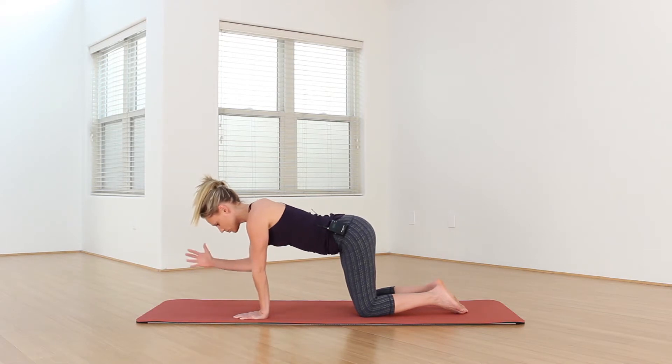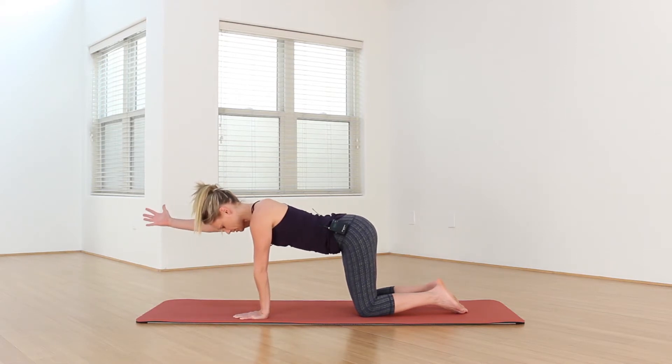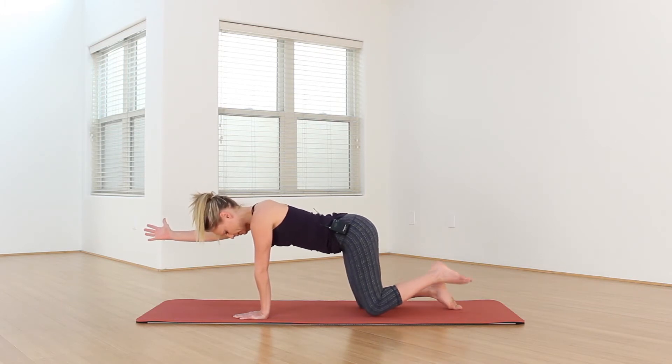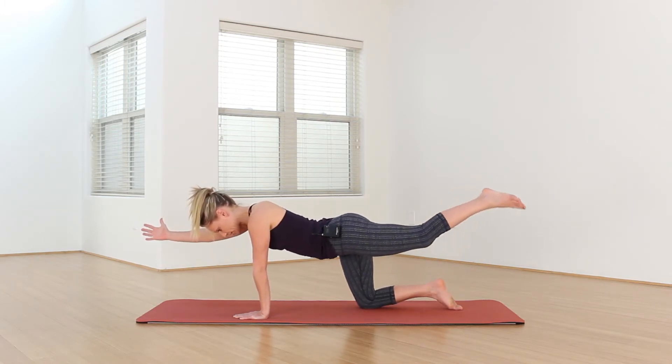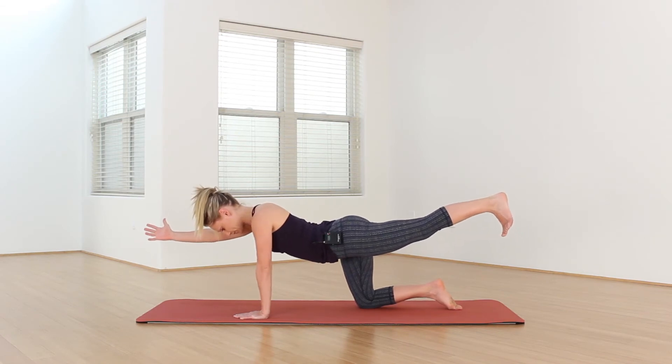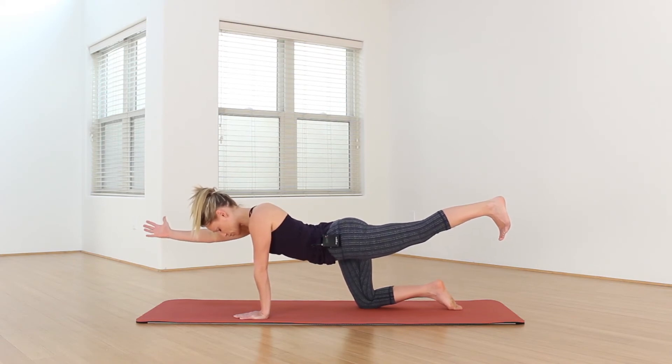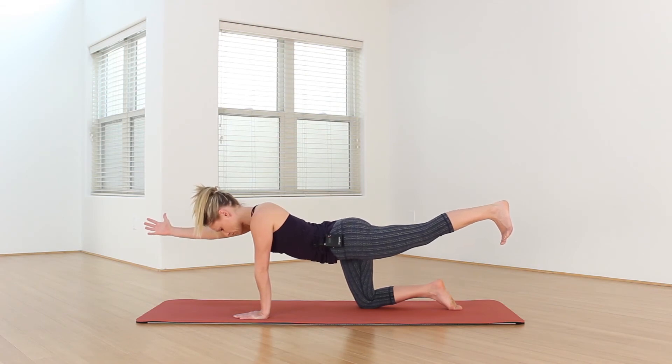On your inhale, reach your right arm forward, coming into balancing cat. If this is good for you here, you're welcome to stay with your right arm reaching overhead. If you want a little more challenge, on your next inhale, release your left leg long behind you. Rotate your left thigh internally to help level off the hips. Point your toes towards the earth, and imagine you're pressing your heel on the back wall behind you.